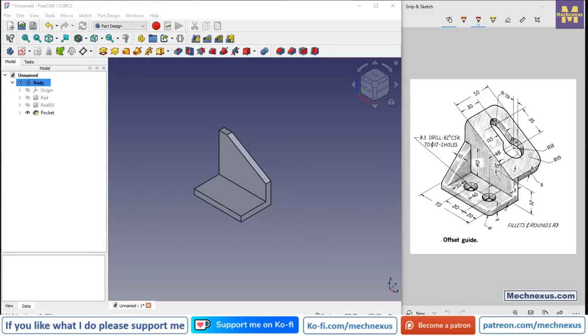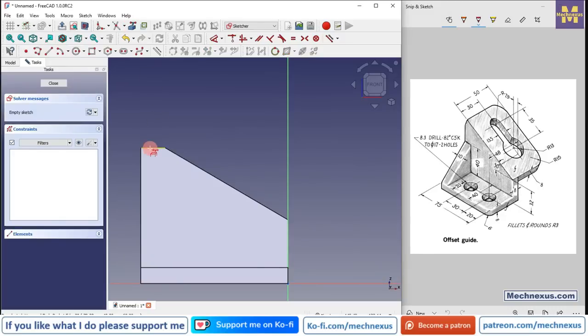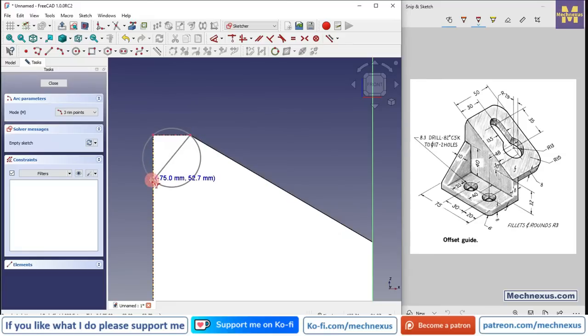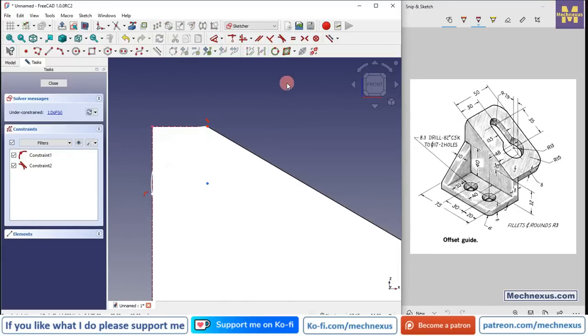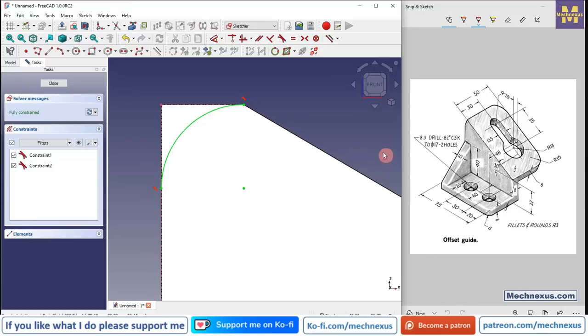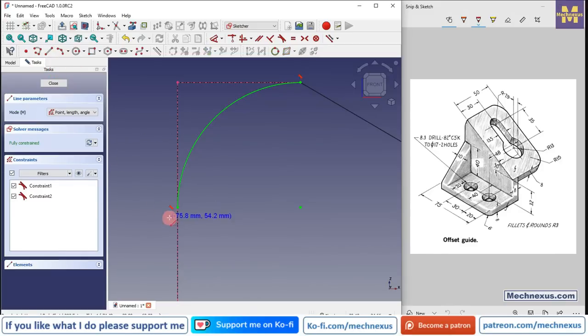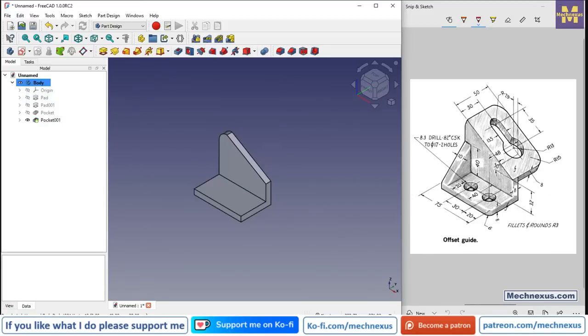Now we will remove the material at this portion. Select the face, click on sketch, click on project geometry and project these two edges. We will create an arc tangent to these two lines — select three point arc and create an arc. Select it and add a tangent constraint on each connection. Switch to wireframe view, close this profile, and remove the material. Click close, select the sketch, click extrude cut, and say through all.